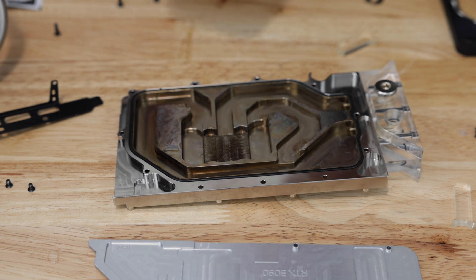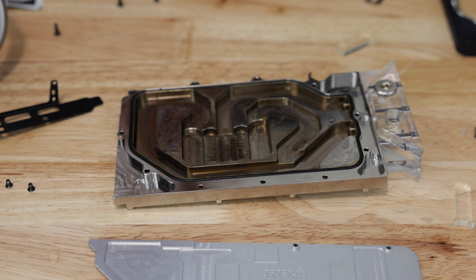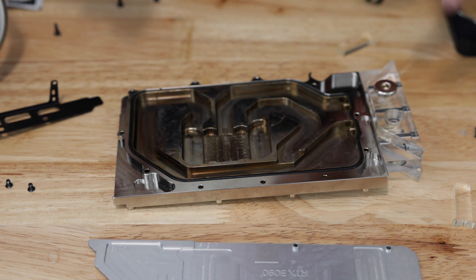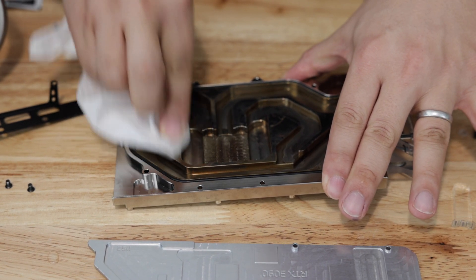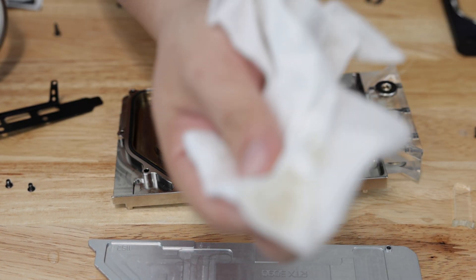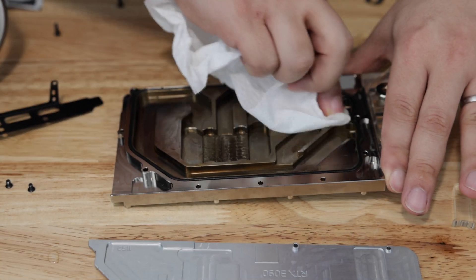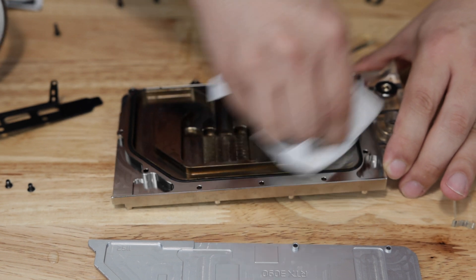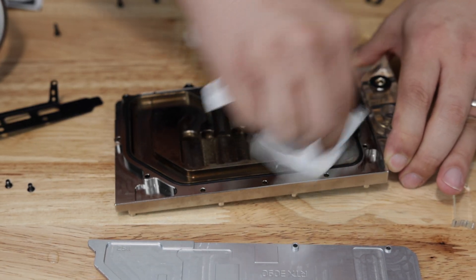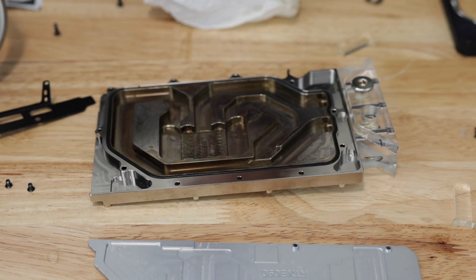First up, I've got some rubbing alcohol. I actually don't know what the rubbing alcohol will do — we'll take a look to see if it actually does anything. It looks like it does take off a little bit of that buildup, but it's not nearly taking all of it off. Clearly it does work a little bit, but it's probably just elbow grease that's really taking it off.